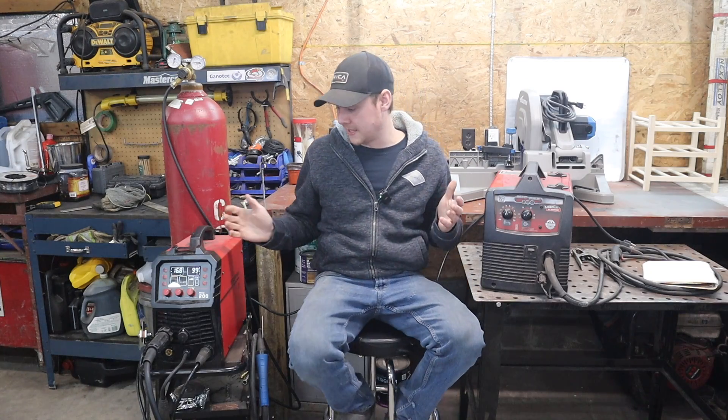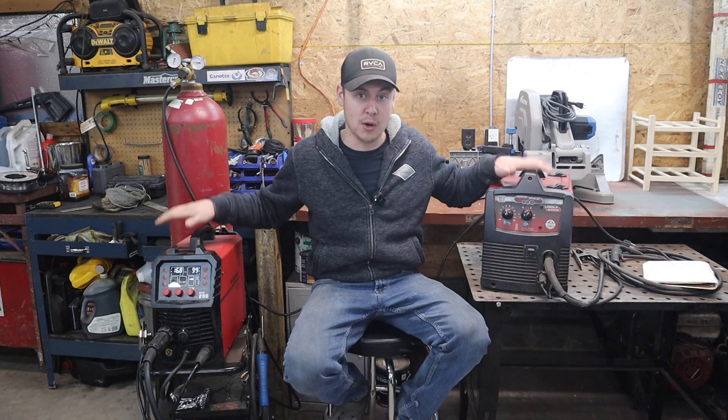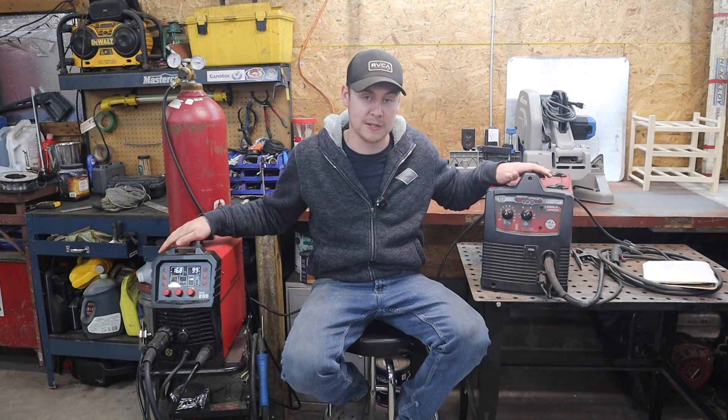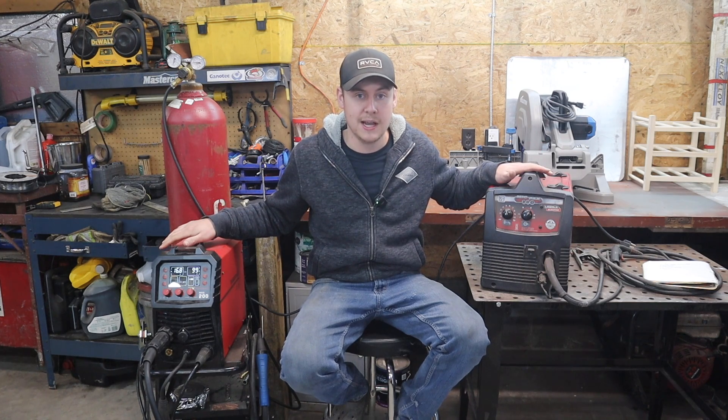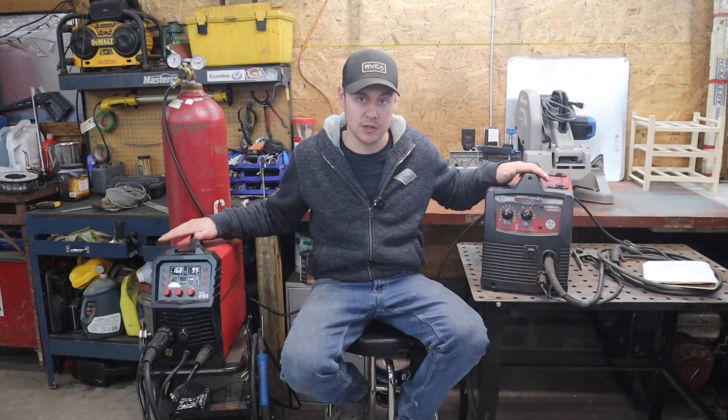Before I get into the reasons why to buy the 220 volt machine, I'm going to do a couple of test welds with both machines using flux core wire as well as MIG gas shielded wire. We'll take a look at those welds and then get into the reasons why you should probably go with the 220 volt machine.